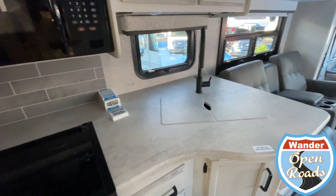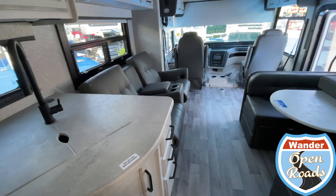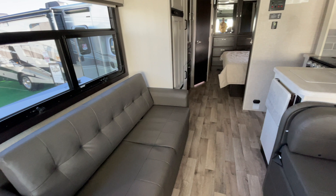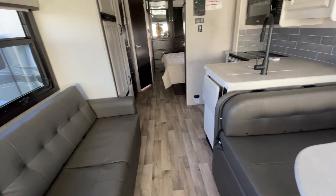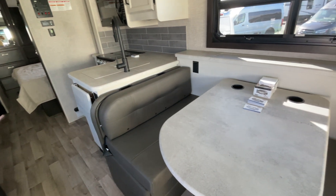Wander with us for part three of the 2023 Tampa RV Super Show. Hi everybody, this is Miko and Robin and we're Wander Open Roads. Let's wrap up this video series with some Jayco and Integra motorhomes.